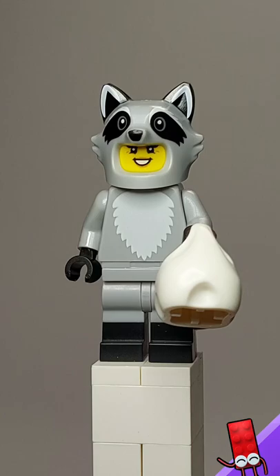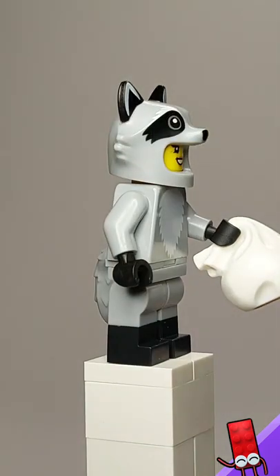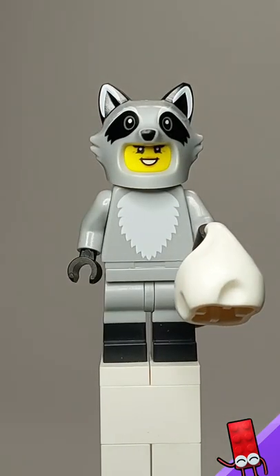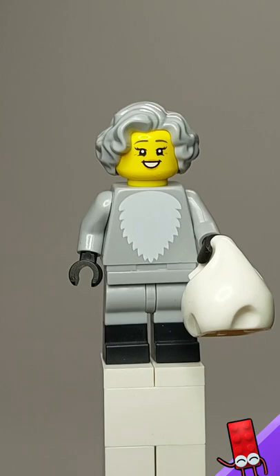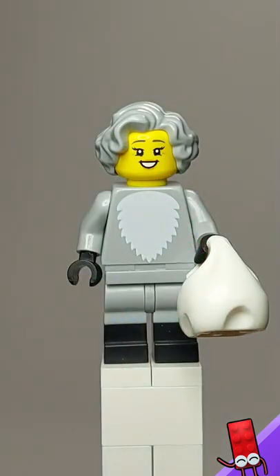You've got printing of the fur along the front, a few molded legs in grey and black, and also black hands as well. It comes with the tail and also the cool helmet there. It also comes with a hairpiece for the minifigure inside, a pretty cool hairpiece, and also a trash can, which is pretty cool.